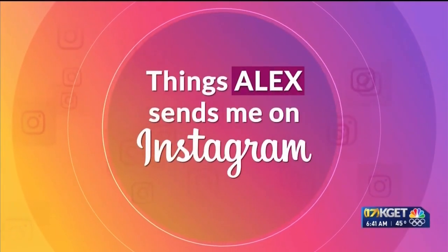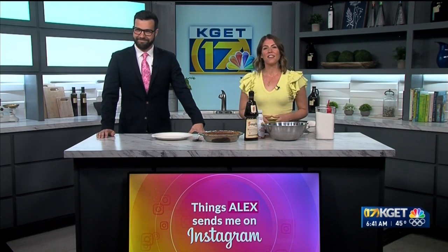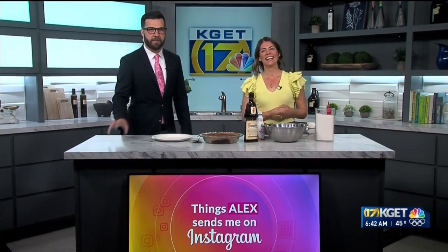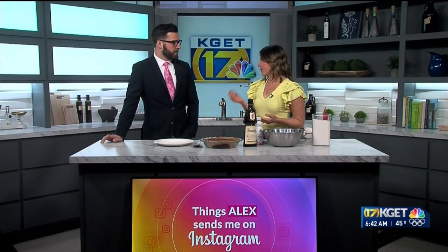We're going to talk about some cooking. It's time for another segment of Things Alex Sends Me on Instagram. This is literally one of my favorite segments that we do here on 17 News. Clearly, Alex, you only go on Instagram when you're very hungry. Apparently.